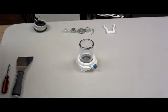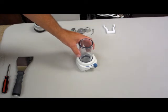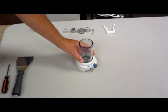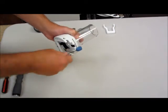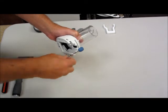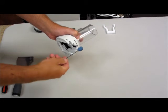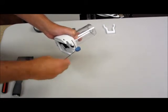Step number three details disassembly of the 200 ml faceplate so that we can continue installing the KOUR adapter. The first thing you're going to do is remove the set screw that holds the blue button in place. This is done utilizing a 1/16th inch Allen wrench. So we're going to fully back that screw out.